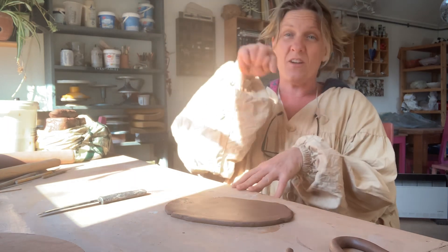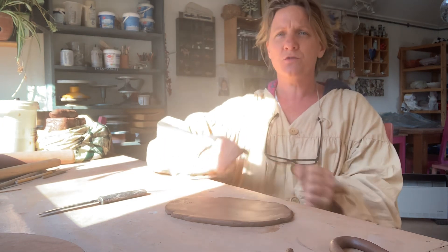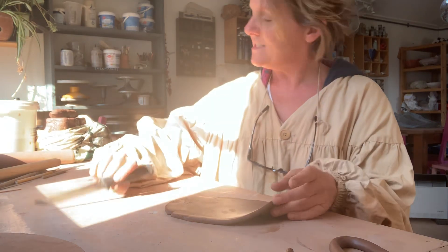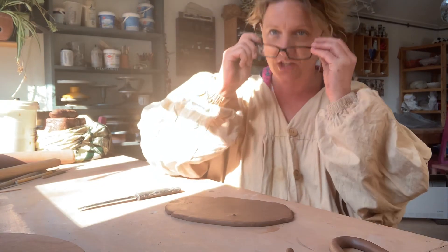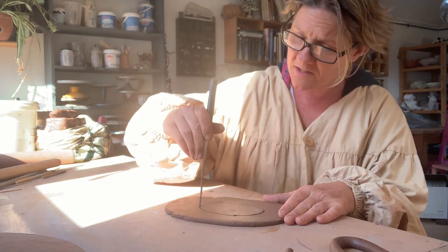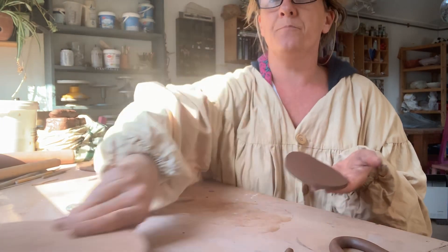You can coil the base of your pot round like a snail — I'll show you the coiling bit in a minute. But I quite like speeding things up, so you can also just roll out a slab and have a slab base for your pot. I've got my kitchen knife and I'm just going to cut out a shape — doesn't have to be round. I'm going to cut out a sort of oval-ish shape for starters.